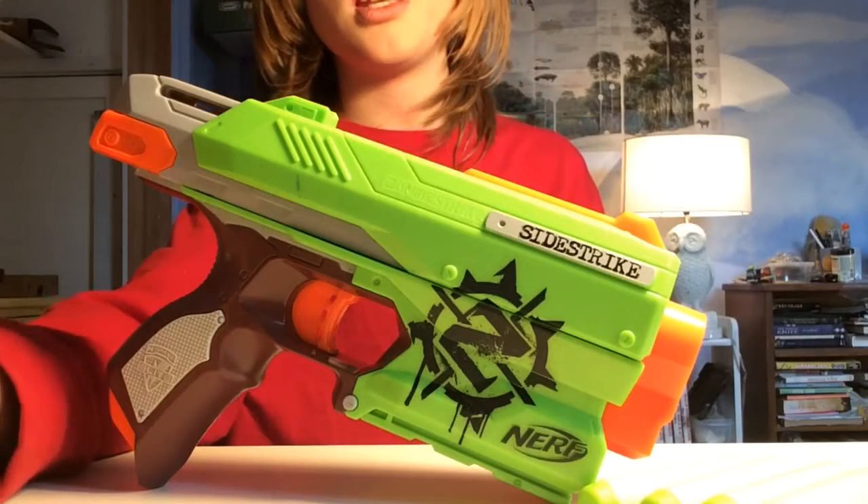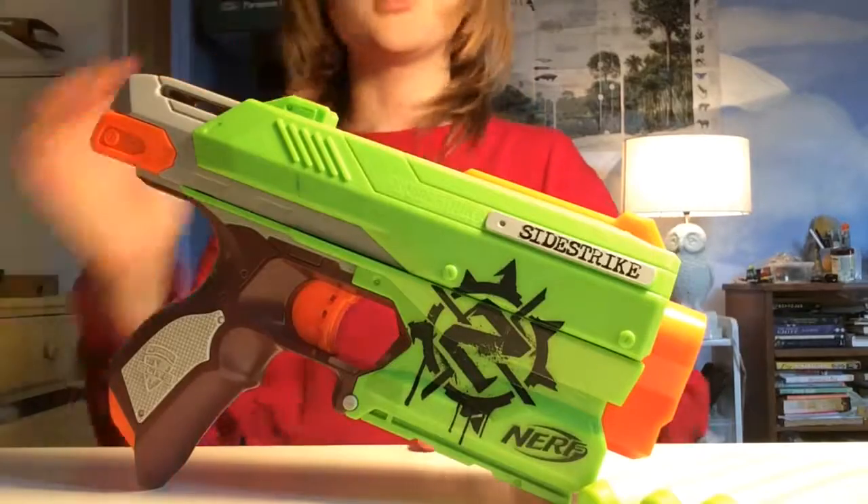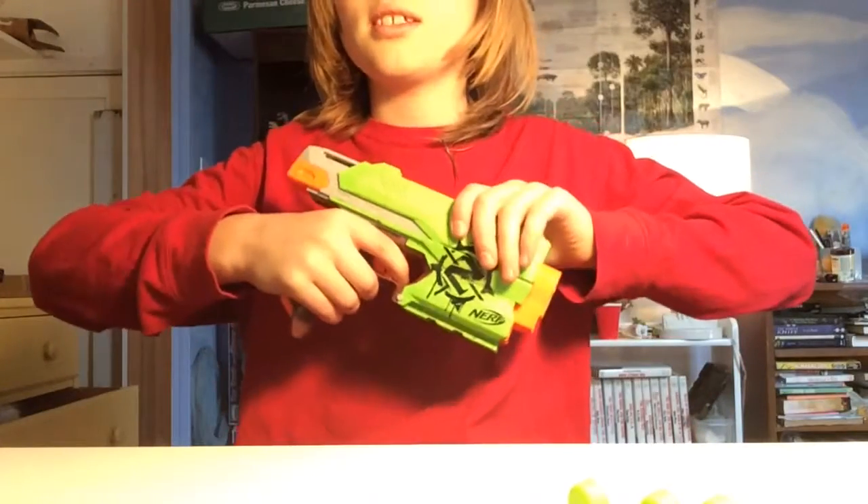Hi guys, Inno22 here, and you can't really see me, but we're doing a mod guide for the Nerf Zombie Strike Side Strike.